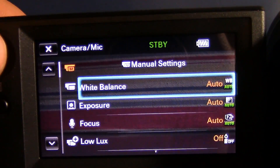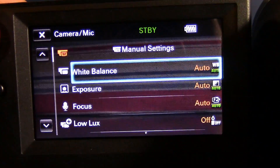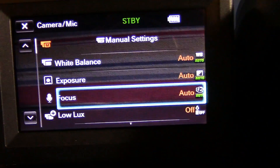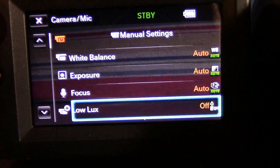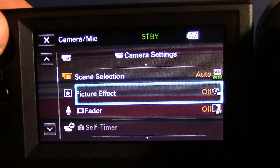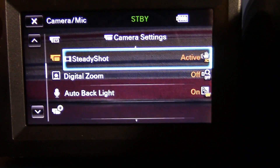Let's get back into camera and mic settings. If you're one of those guys who doesn't care about the image quality or anything like that and just wants to film, just leave this on automatic. The white balance, exposure, focus — you can adjust that if you really care about that stuff. Low lux is for really dark situations, and if you don't want image noise, I think that can reduce it a lot. Down here, you can get picture effects. If you want a certain filter for your camera, choose the filter effects. You've got a self-timer and steady shot,